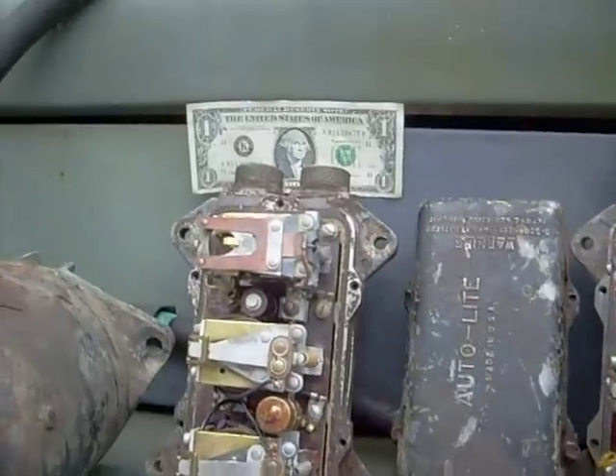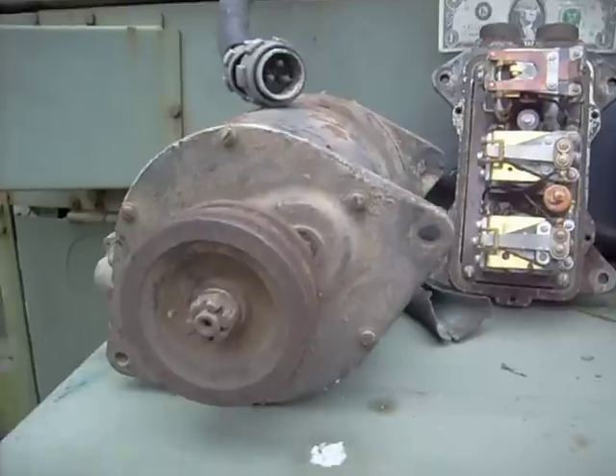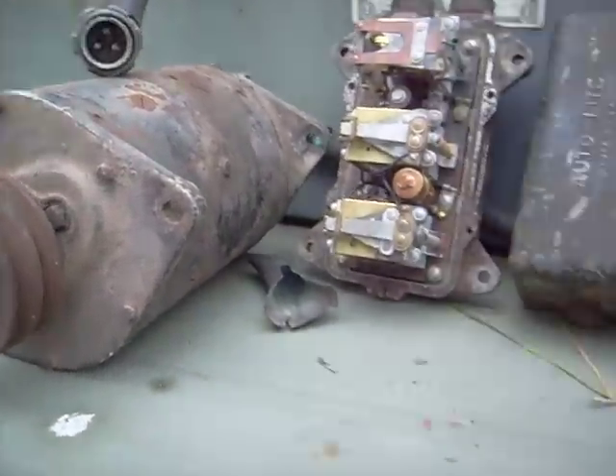To give you an idea how big these things are, there's a dollar bill right there for scale. This is a 24-volt generator — huge, weighs a ton.